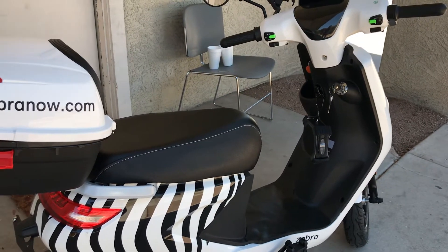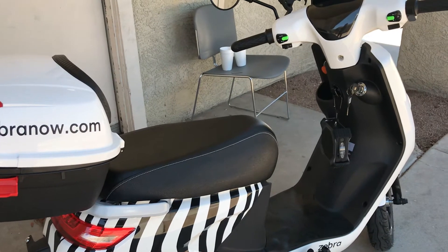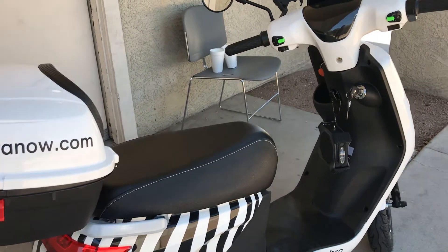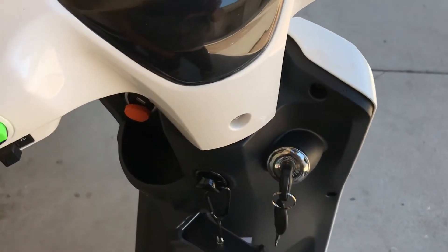Hey guys, I just rented this Zebra Now scooter a few hours ago and I had a hard time getting the seat open at first, so I'll make a video and show you all how to do it. It's really easy.